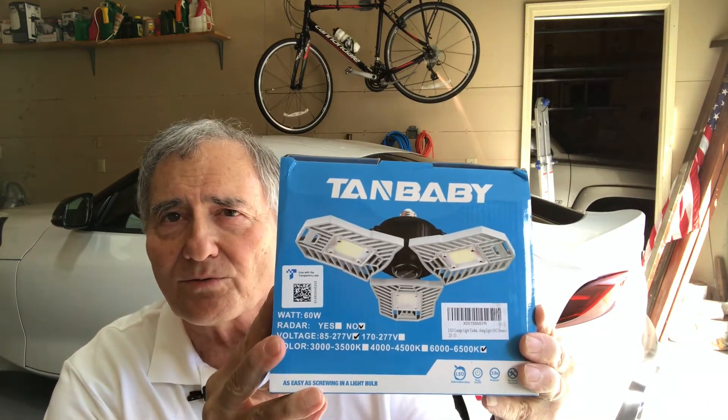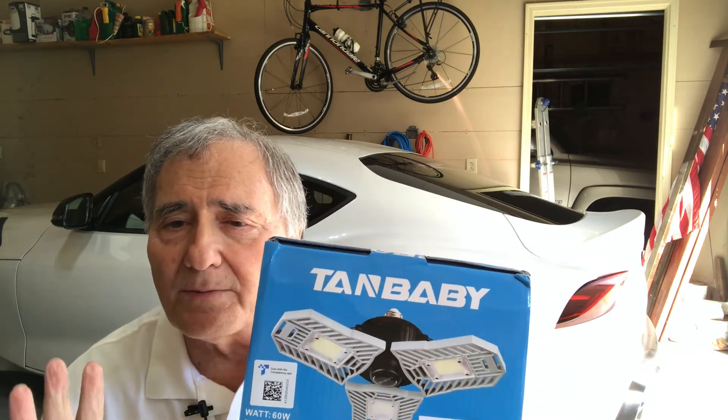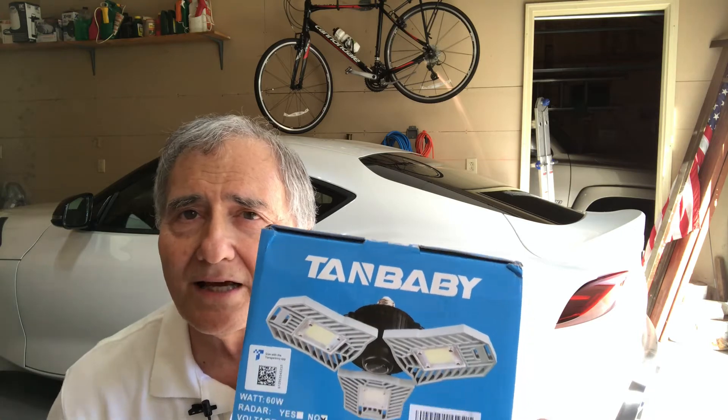This is a three-ring model — it's called a deformable light where you can shape it, point it out, point it down, to whatever way you like. Today I'm gonna show you a trick of how to connect this to your overhead garage door opener with this adapter.